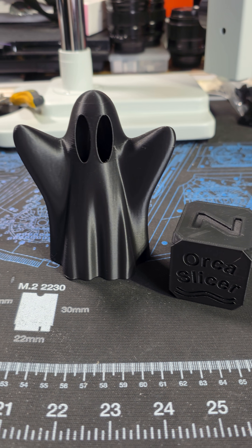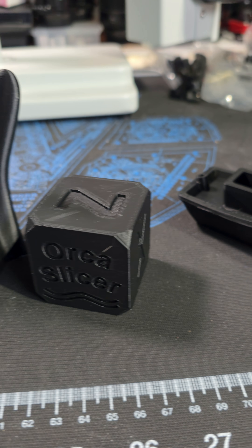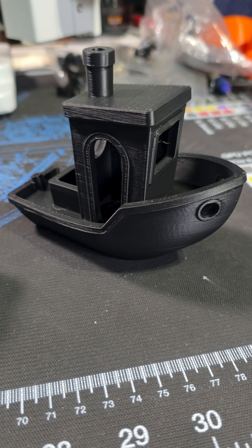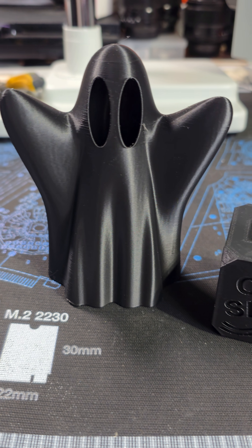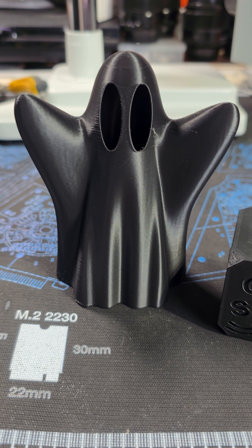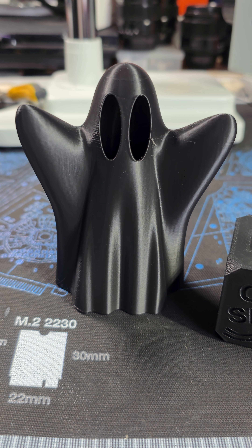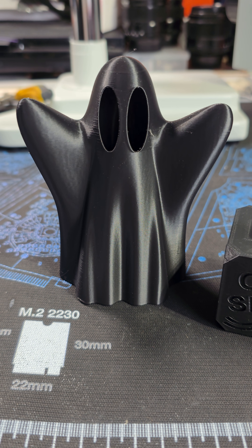Now I did tune the profiles, so I'm going to show you some results from that soon. Let's see if we can make the SV08 Max as good as some of the printers I have in my farm. But anyway guys, I will see you in the next one. Like and subscribe please. See you later.